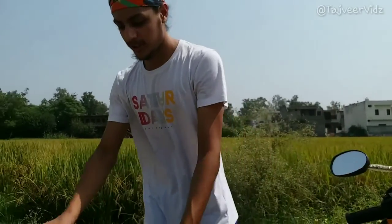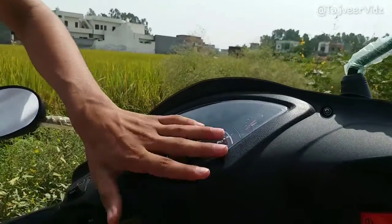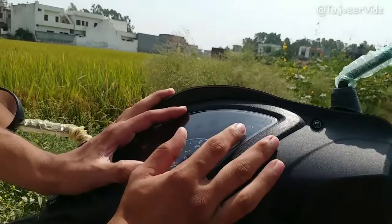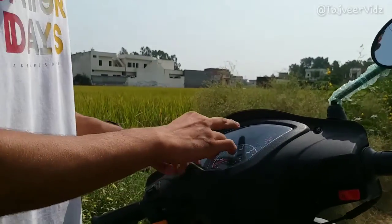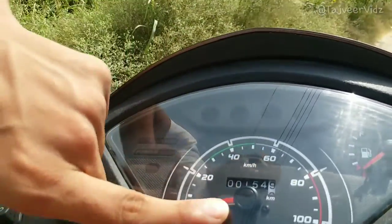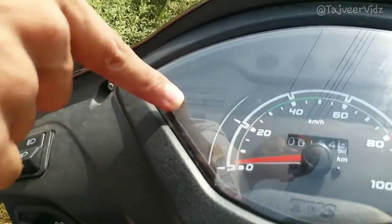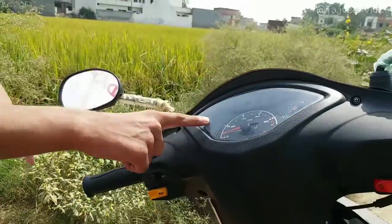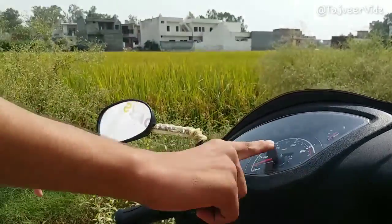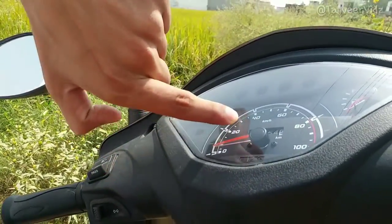We have the speedometer — I love it. This time the display is different. Before, the fuel didn't used to show, and we didn't used to have eco, power, or engine signs. We just used to have the speed and kilometers. As you can see I've already ridden this and it's been 15 kilometers.